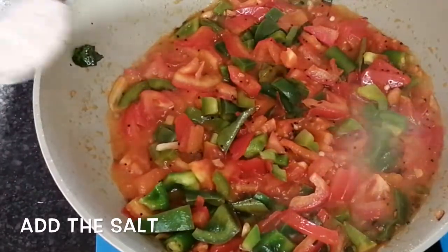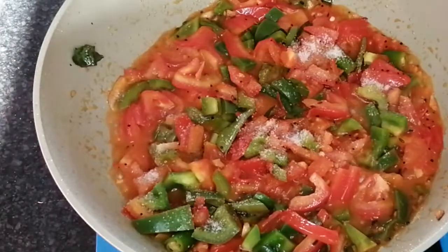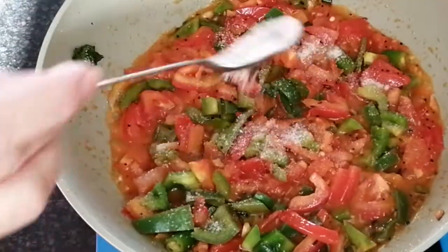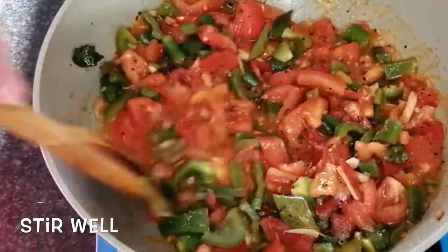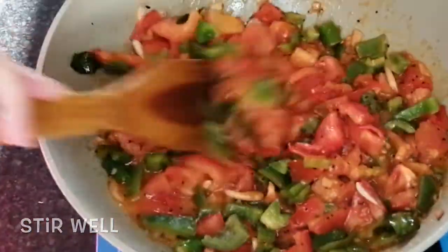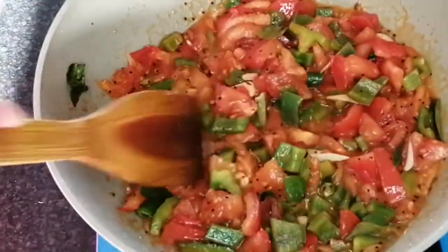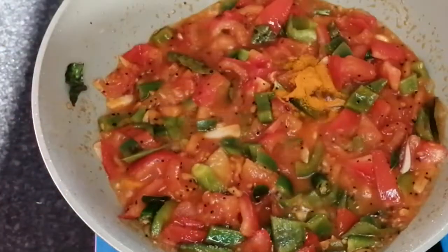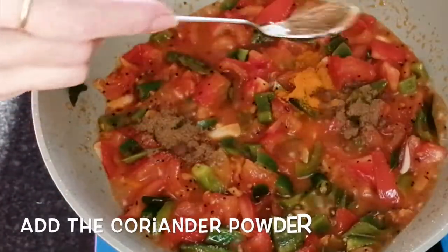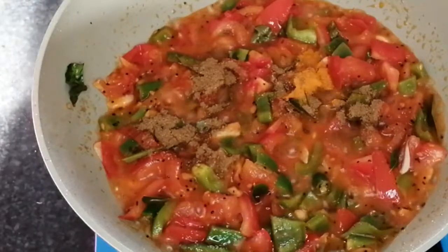Now we need to make the rice in the pan. I am using cooked rice as plain rice, which is leftover rice, and I will make it for 2 to 4 hours.